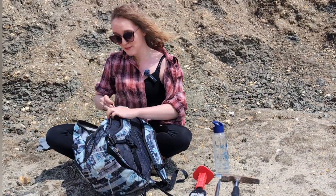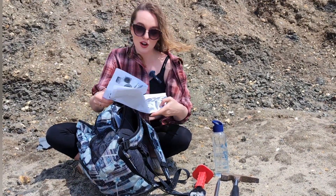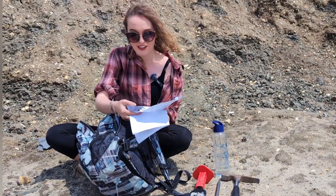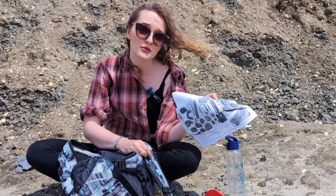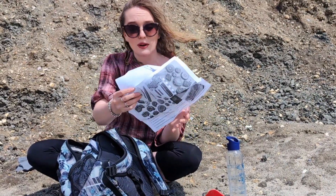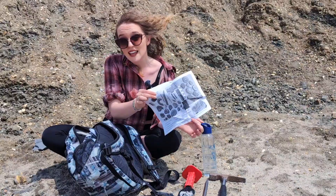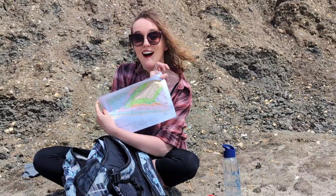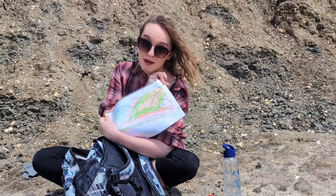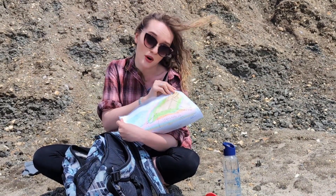Another handy thing that I recommend is a little piece of paper in the back that you can print off in advance showing you a little bit of what you might be looking for in the area, especially if this is a new place that you're not familiar with. Just print off a few common finds that you can match up to things that you see on the beach. This one in particular I've given friends before for Charmouth Beach in Dorset — it can really help to train your eye when you first get there. I've even been known to take geological maps with me so that I can track which rock beds I might be finding the particular fossils out of at that time.